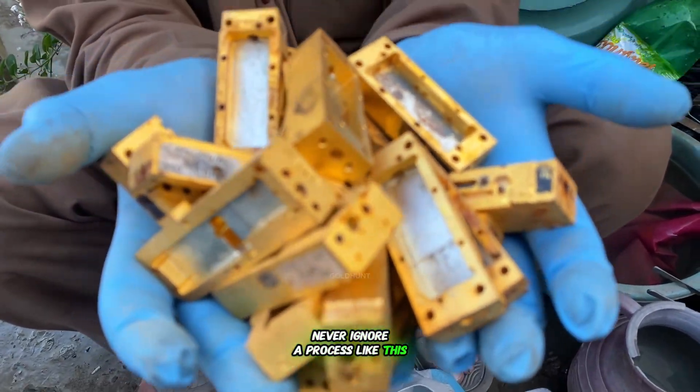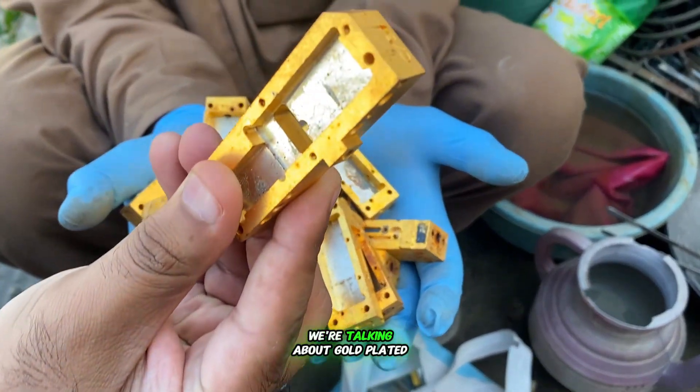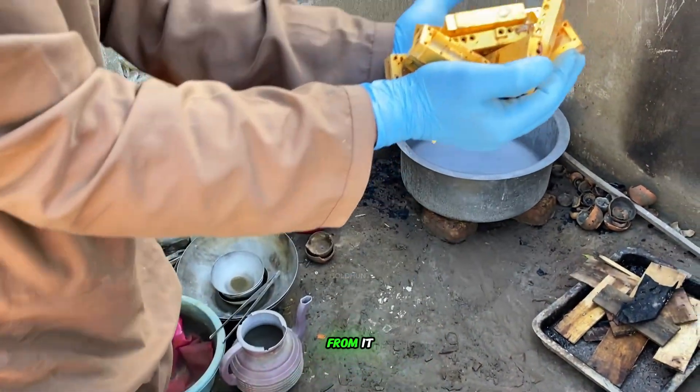Never ignore a process like this, because this method can actually make you rich. We're talking about gold-plated e-waste, and today we'll extract real gold from it.